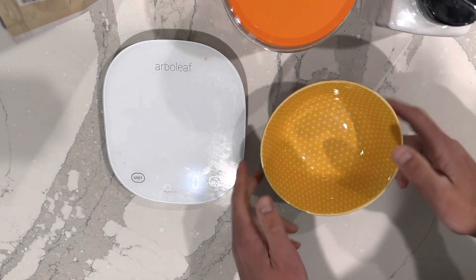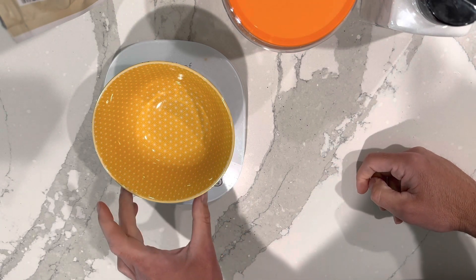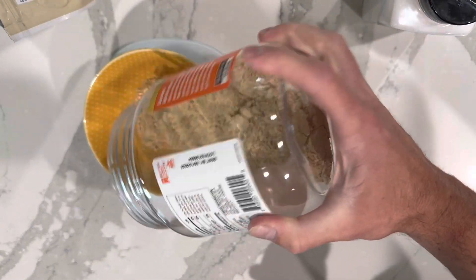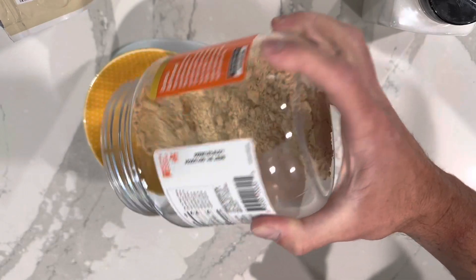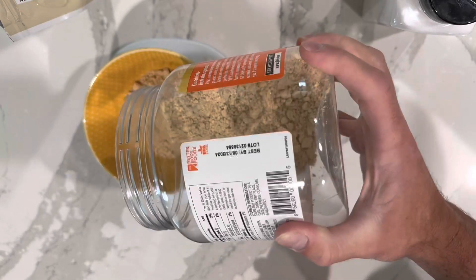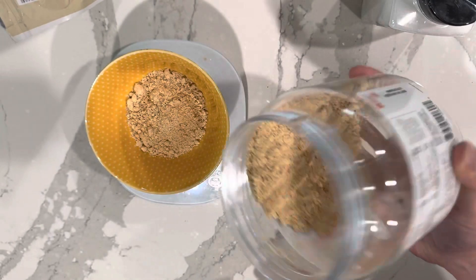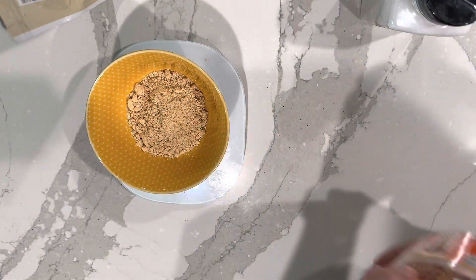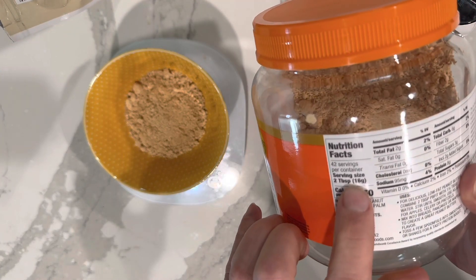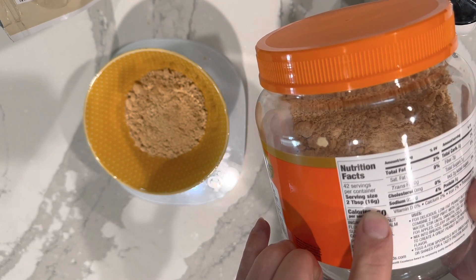So we have our little special bowl here. Put the bowl on the scale and set it to zero. Once it's at zero, we're going to do about 50 grams. Start pouring, taking about 50 grams. So the serving size here is 16 grams — 16 grams times 3, simple math, is 48-ish grams.